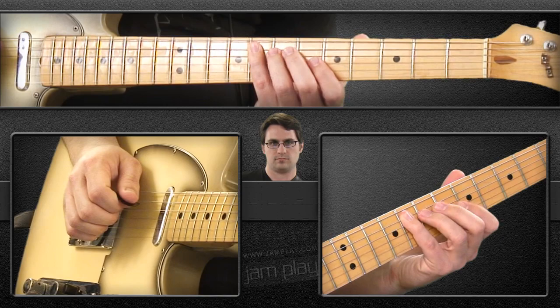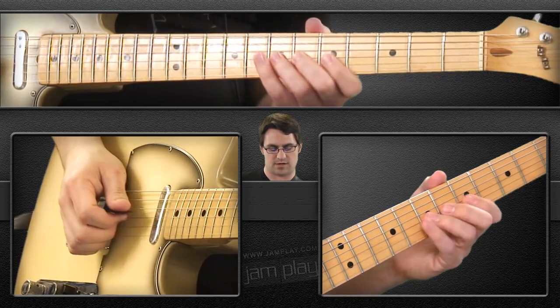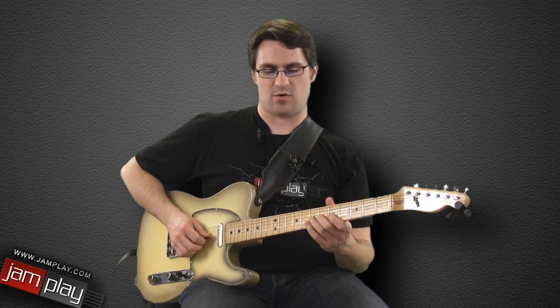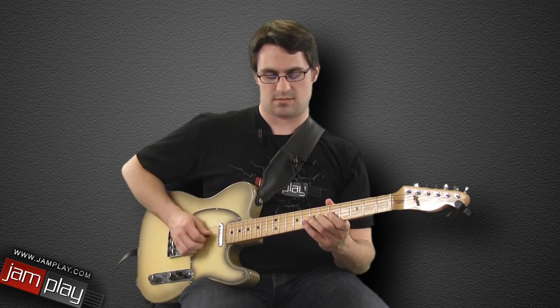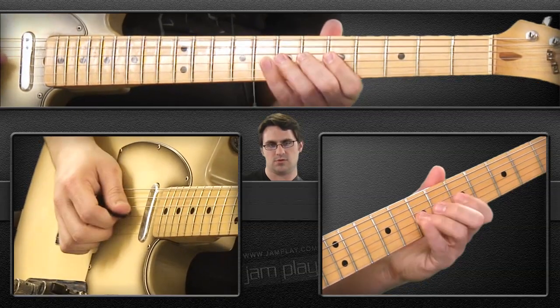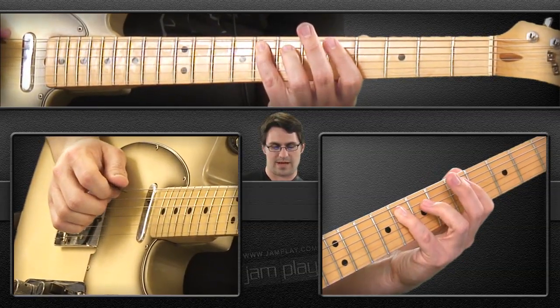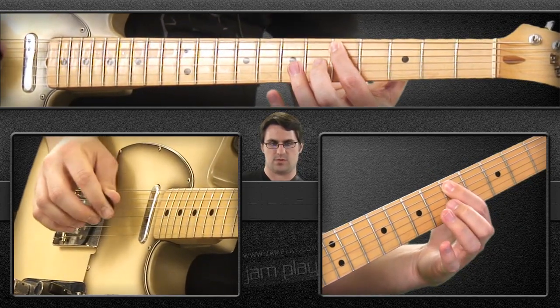Then we're down to the 8th fret on the 5th string. It's best to think of that whole section as one thing — triplet, triplet, triplet, triplet, triplet, F — and then we're back down to our D note.